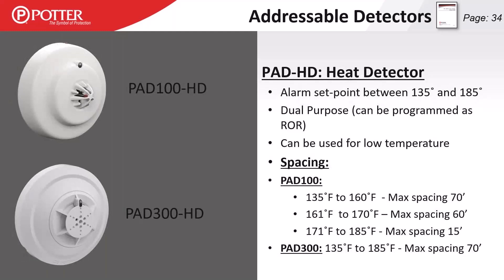For heat detectors, we have an adjustable set point of 135 to 185 degrees Fahrenheit. It can be programmed as fixed temperature or fixed temperature and rate of rise — rate of rise being 15 degrees Fahrenheit in 60 seconds. Our heat detectors can also monitor downwardly mobile temperatures and be used for low temperature signaling, such as in an external riser room to monitor for near-freezing conditions. That low temperature envelope is 0 to 135 degrees Fahrenheit, defaulted at 40 degrees.